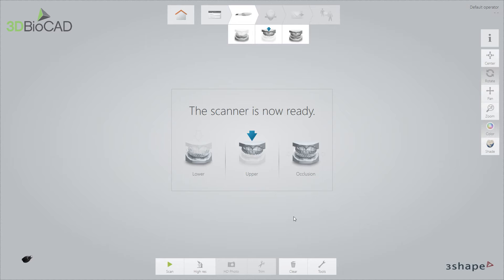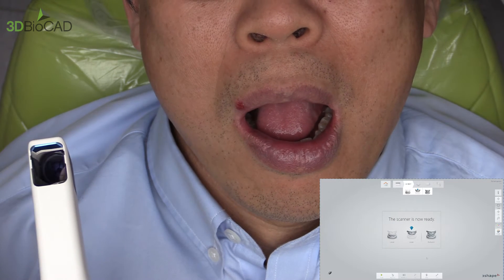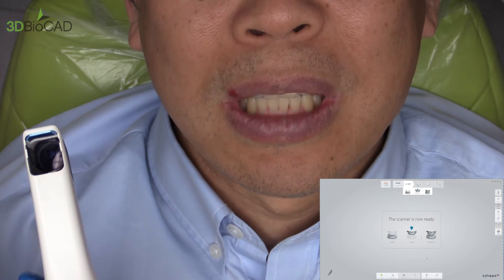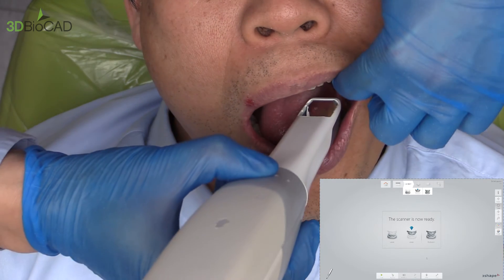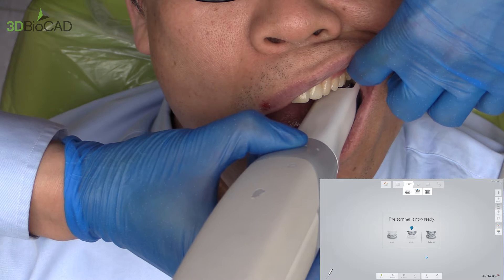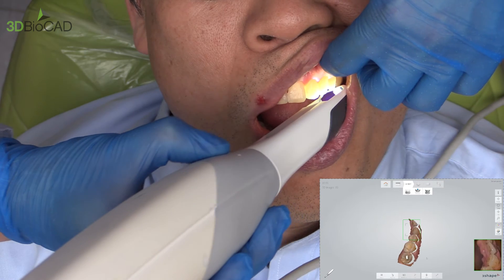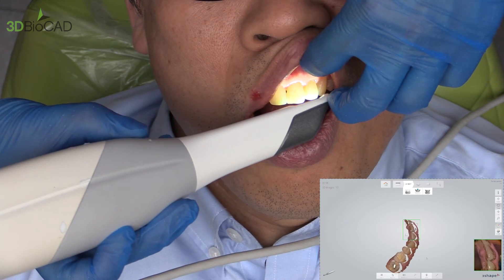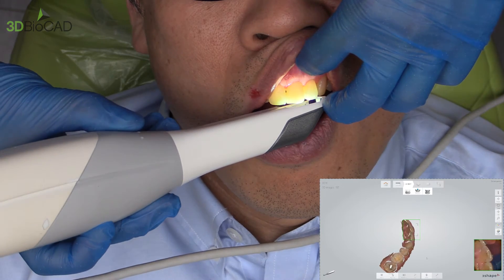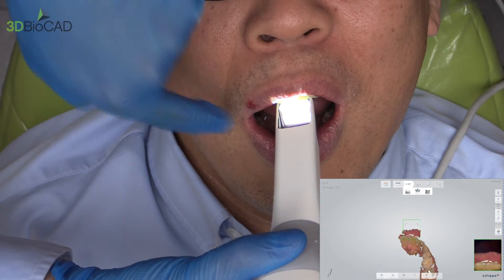I'll start the scan from the upper first because the upper is easier to scan. I tell the patient to dry themselves, and always make sure the patient is relaxed — if they relax, I can retract the lips more. Starting from the occlusal side, just follow the curve and make sure you drop your scanner. If you pull out the scanner too much, you'll be capturing the lip.